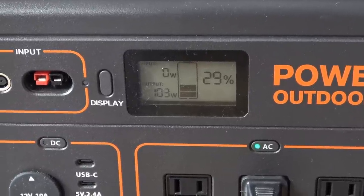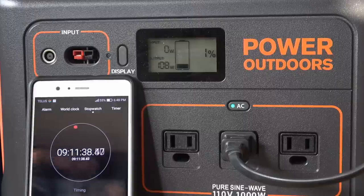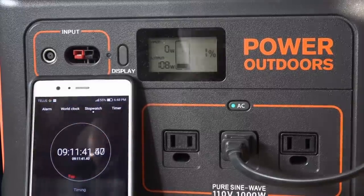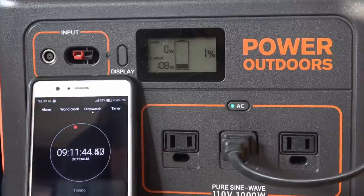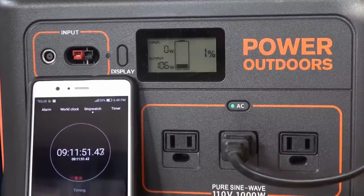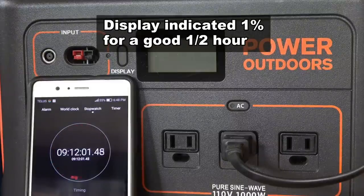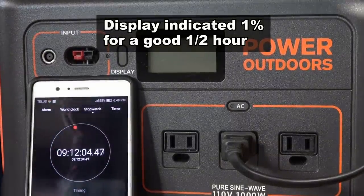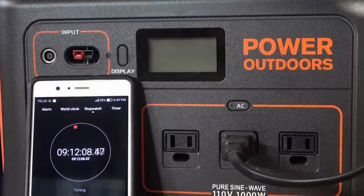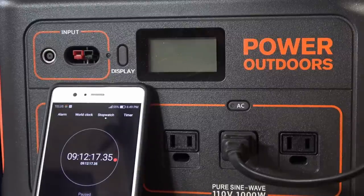I'll come back when it quits. That one percent lasted quite a bit — nine hours, twelve minutes total runtime on the TV.